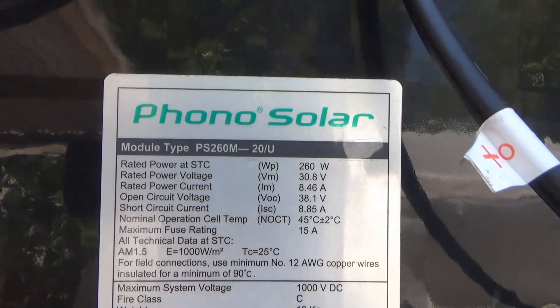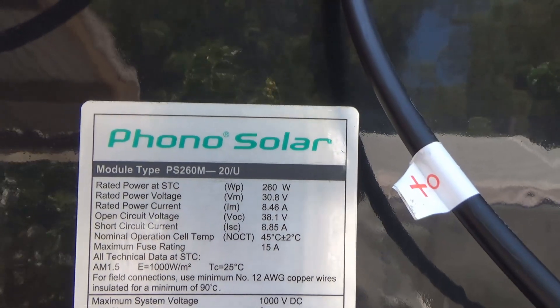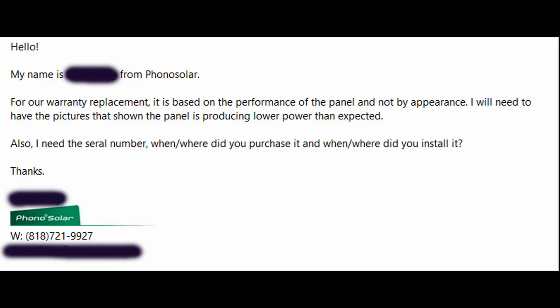So the cracks are only on the Phono Solar panels and not on any other brands. I went ahead and contacted Phono Solar and asked about the warranty. Here's their response: for warranty replacement, it is based on performance of the panel and not by appearance. They need pictures showing the panel is producing lower power than expected, plus the serial number, and when and where it was purchased and installed.